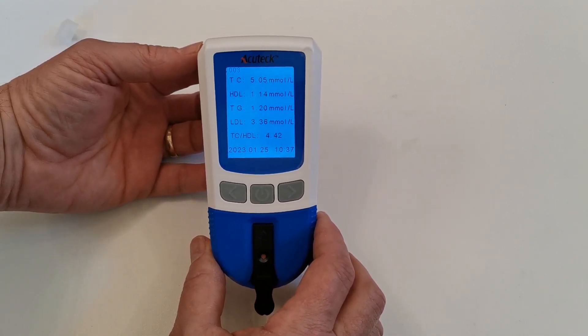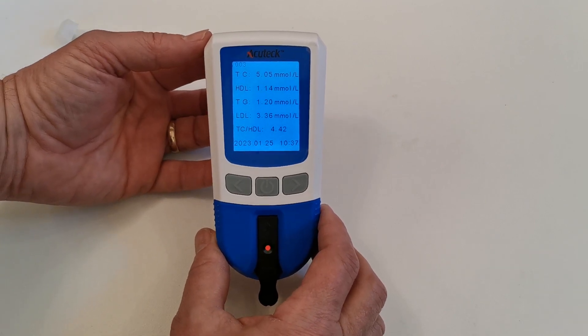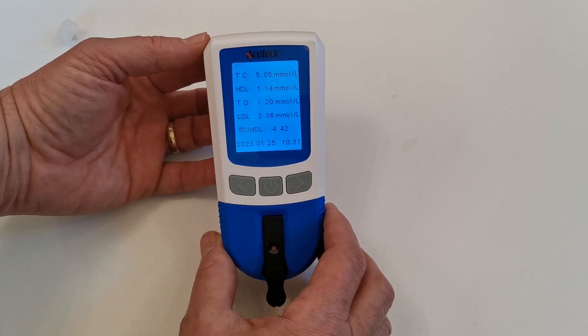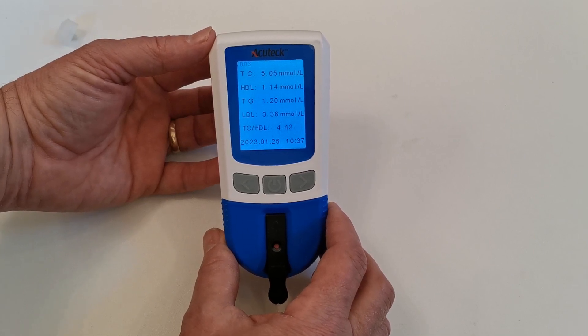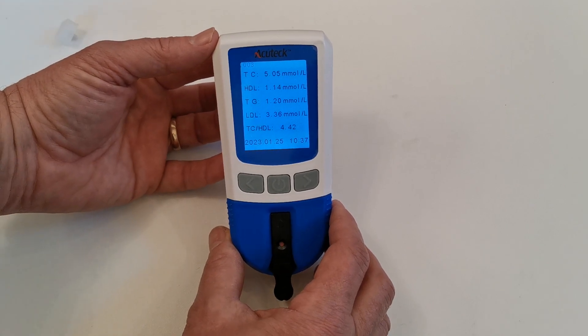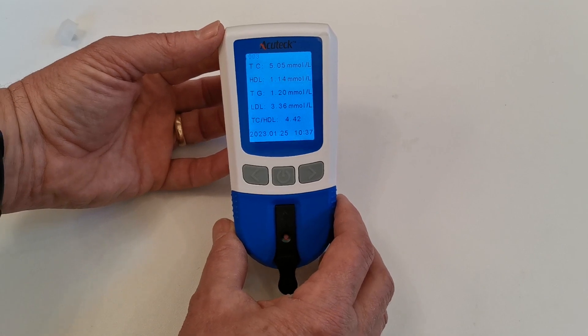My total cholesterol on this sample is 5.05 millimoles per litre, which I'm quite happy with. The HDL is 1.14, which could be a little better. My triglycerides are 1.2, which is very good — you want those under 1.37. My LDL cholesterol, which is the difference between the total and HDL, is coming out at 3.36 millimoles, which isn't bad.